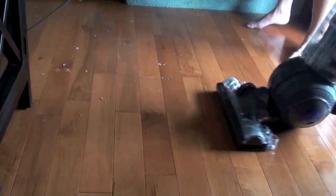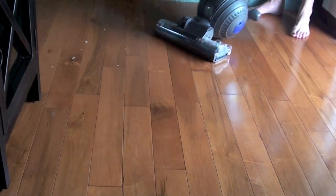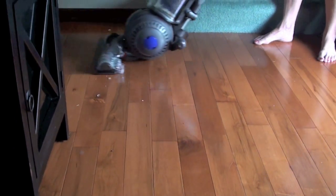These small pieces of carpet backing were cleaned up easily with the DC-41. One more tip: make sure you have the vacuum's brush bar turned off when vacuuming hard flooring.